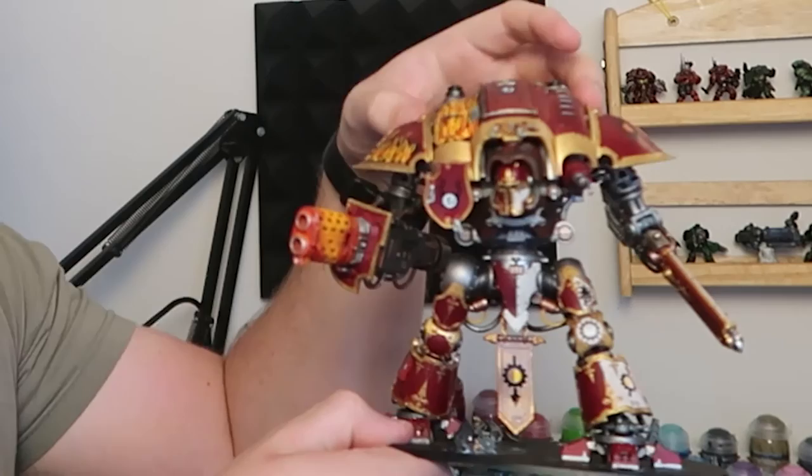After almost 11 months since I got it, I finally finished my Imperial Knight. Instead of messing around talking about the project, I'm just going to show you the final stages and then we can move on to the Warglaives, which I'm really excited about as well.